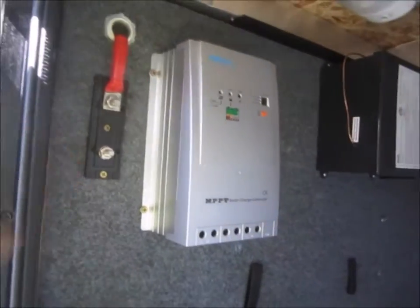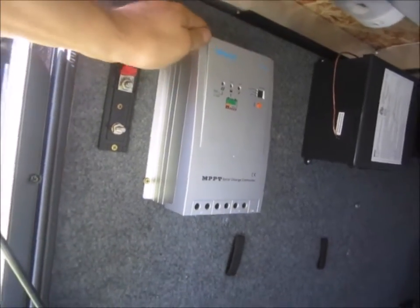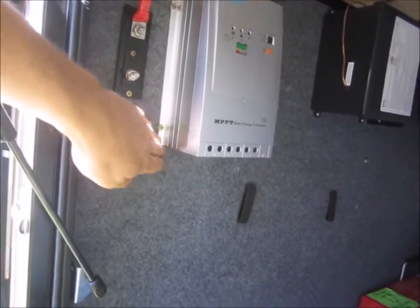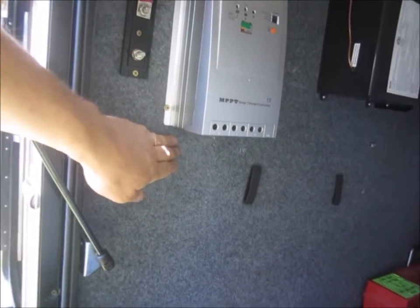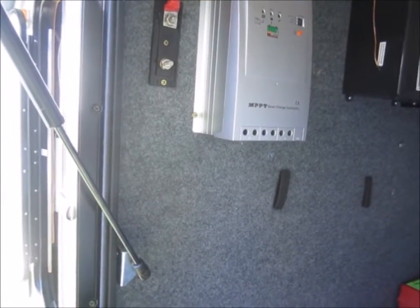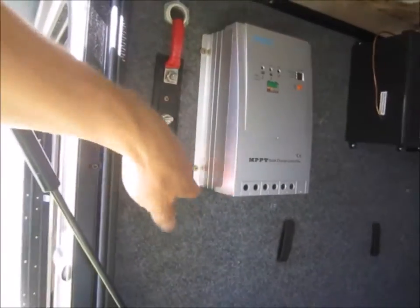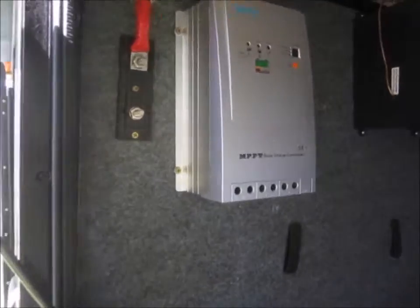We're going to hook up the charge controller today to the solar panels. First thing we're going to do is hook up the battery side. There are several warnings in the paperwork that say make sure to have that hooked up before you hook the panels up. I found a good place to mount it and moved my power inverter.